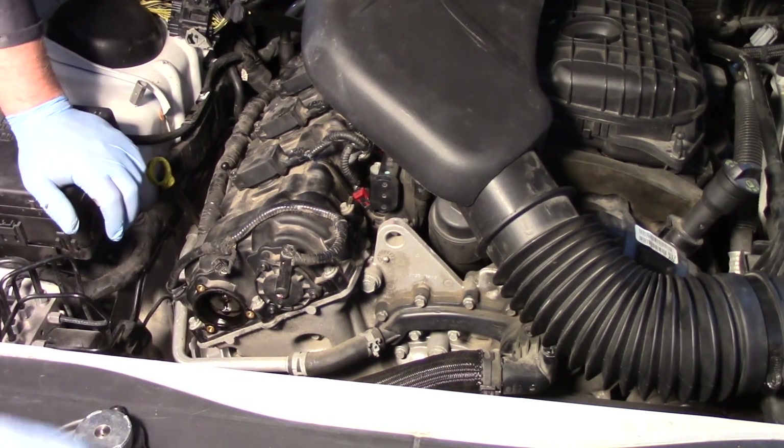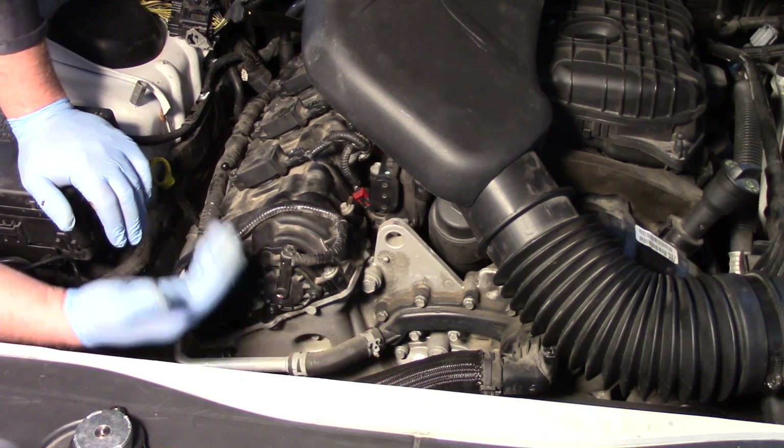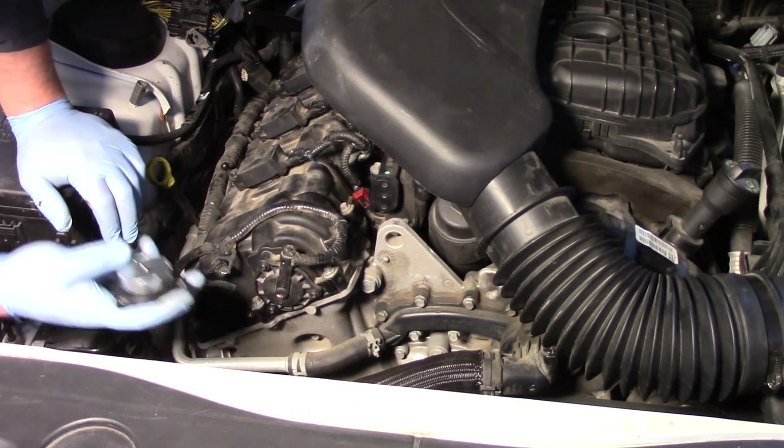If we had to replace the phaser or the gear itself, we'd have to remove the timing cover and get in there to access the timing chain itself.